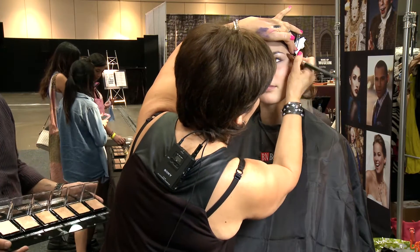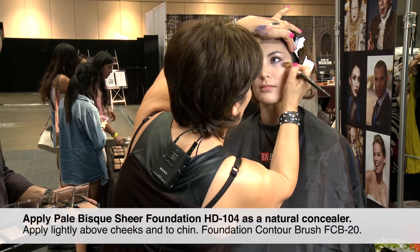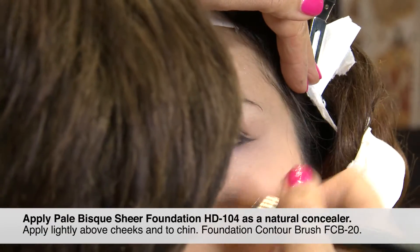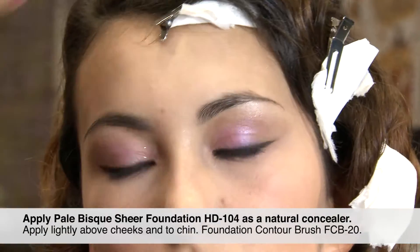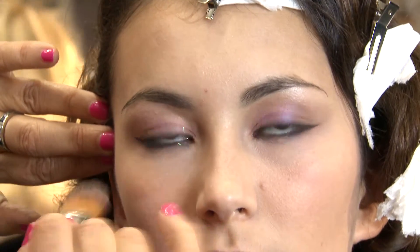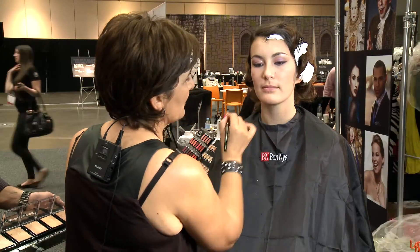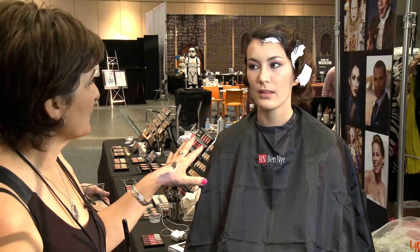I'm using a lighter foundation as a concealer to give that openness to the face. I'm going to powder now and then I'll do the lips.